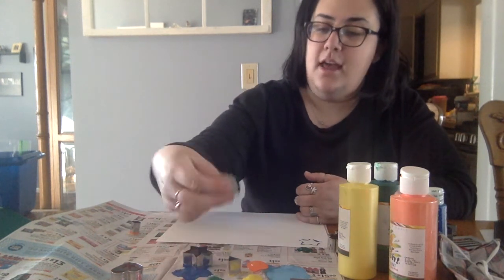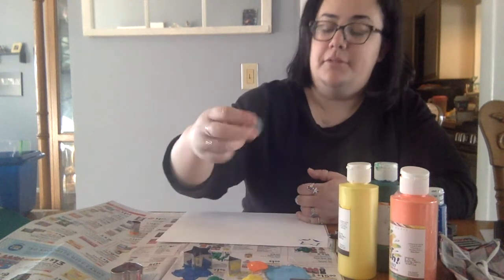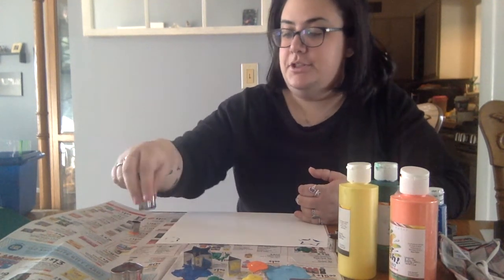Let's see what other shapes I can use. I have this really fun star and I'm just gonna dip it in some green paint. You might have to drop off some of the excess friends, because a little bit of paint is gonna go a long way. So I just have a star shape there.